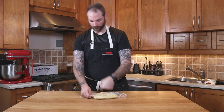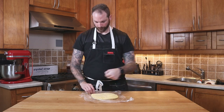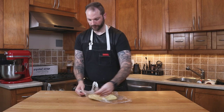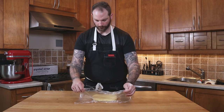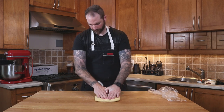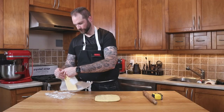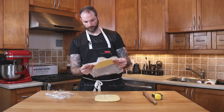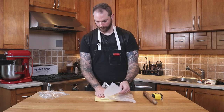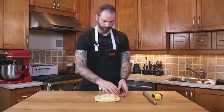Meanwhile, I'm gonna grab my détrempe that has been rested overnight. I'll take it out of the plastic and degas it since the yeast has developed a bit — I'll make sure it's nice and flat. Then I'm gonna roll it slightly with the rolling pin, just to get maybe an extra half inch or so. I'll then grab my butter — it must be hardened — because it's very important that at all times the dough and the butter stay very cool, otherwise it'll melt and break.